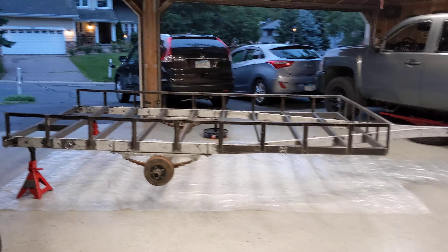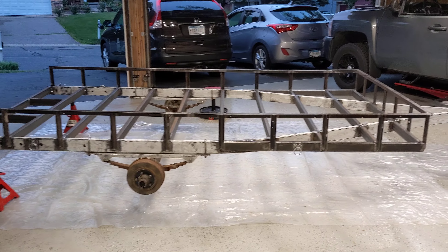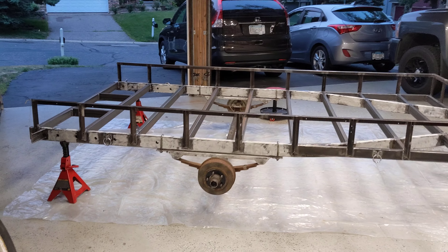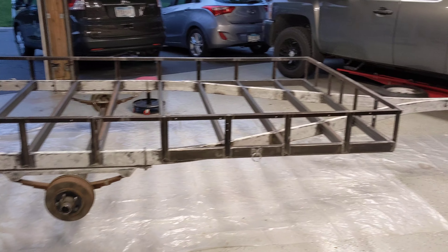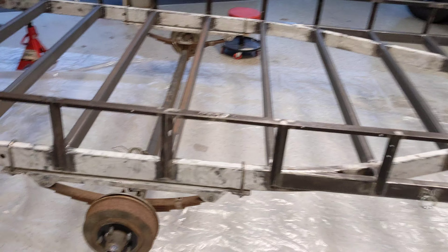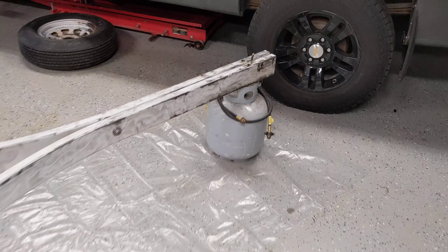I thought I'd make a quick video on converting this boat trailer into a utility trailer. It was a 1988 Shorelander boat trailer rated for 3,000 pounds — you can see it's got the surge brakes and brake line up there.